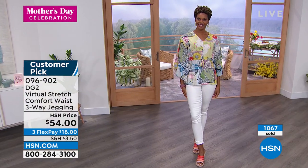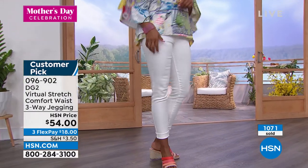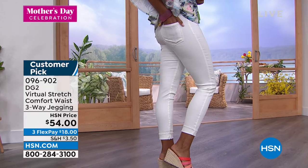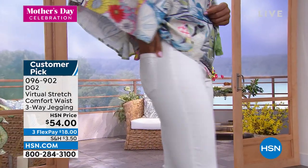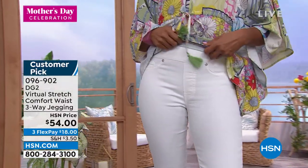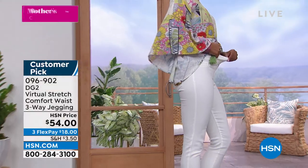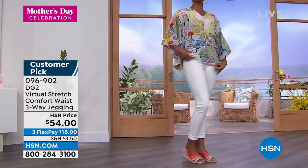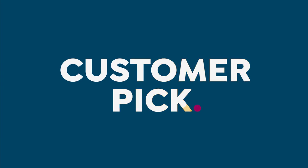Item number 096902. Get that home for $18. You can always return anything you order here at HSN — that's our 30-day return. If you don't love it, return it. Try it out, get it home, put it on, and see if you don't write our next rave review.